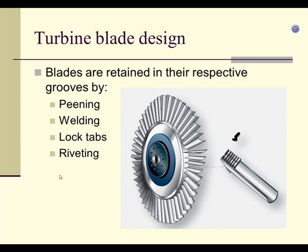Another retention method: when the blades are attached, they'll have a little clip. The blade slides into the disc and you push a little spring clip in place. A lot of times these are just called locking tabs.